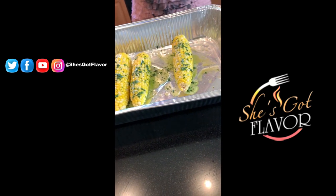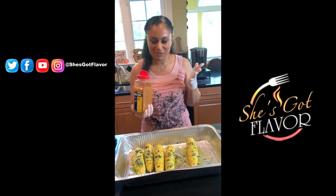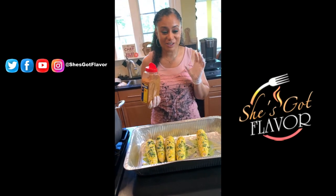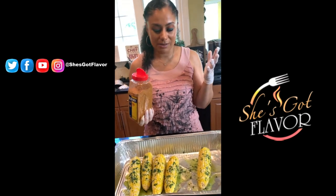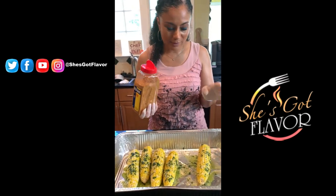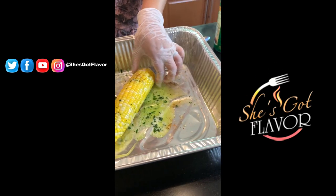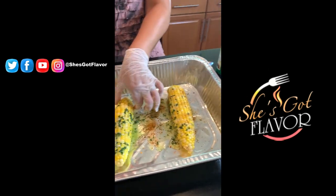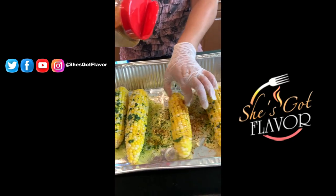The next thing I'm going to add is some Old Bay seasoning. People say Old Bay is just for seafood, but trust me it is so delicious on corn. Actually, one of my mac and cheese recipes uses Old Bay too — check that out on my YouTube channel. I'm just going to sprinkle it with some good Old Bay and let it get all around.